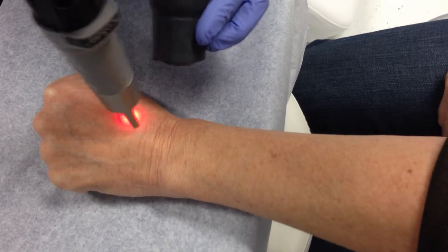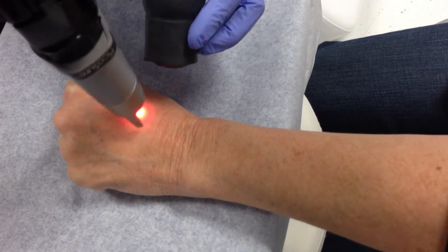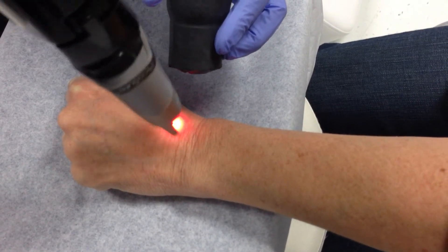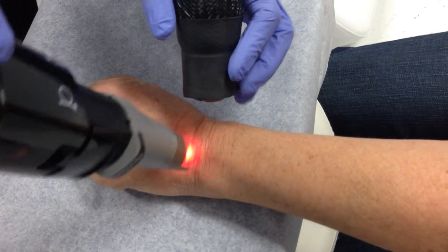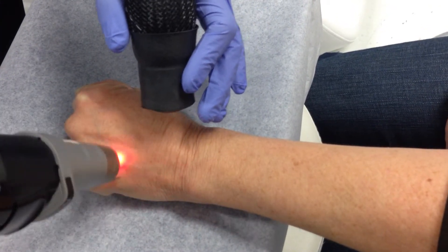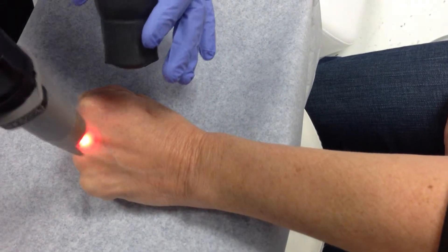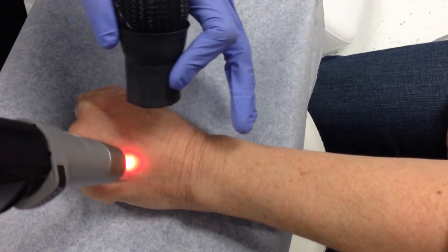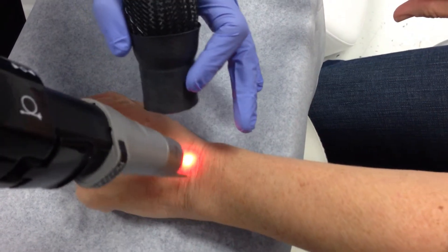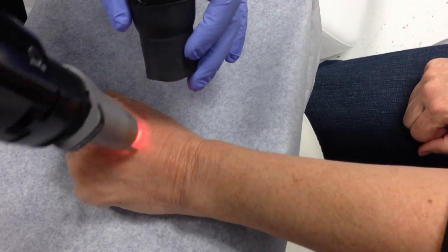How are you doing? Good. I'm going to ask our patient — she's just going to hold up a number with her hands. On a scale of 1 to 10, what is the discomfort level if 10 is the most extreme discomfort? She's holding up a 2 right now, and again, we are using some air cooling.